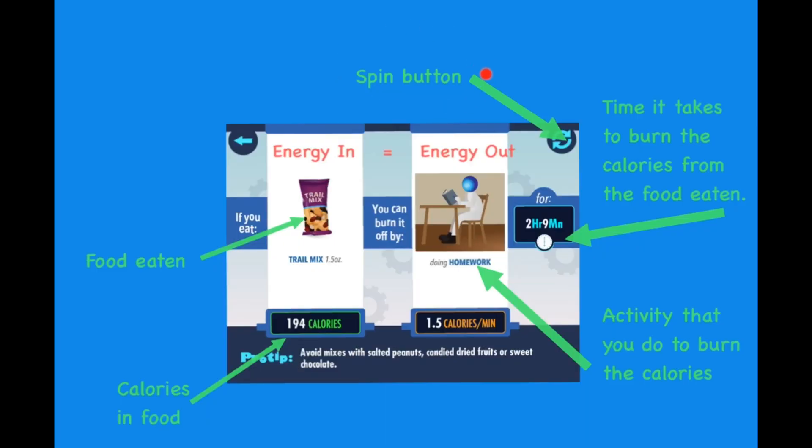The first thing you're going to do is spin the button. This will tell you what food you've eaten, how many calories are in the food, what activity you have done, and how long it will take to burn that food.